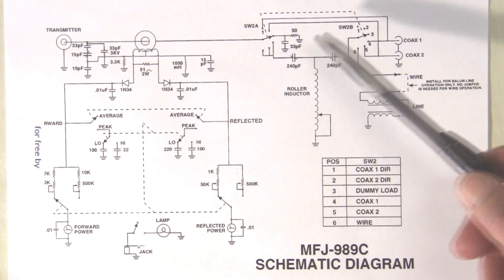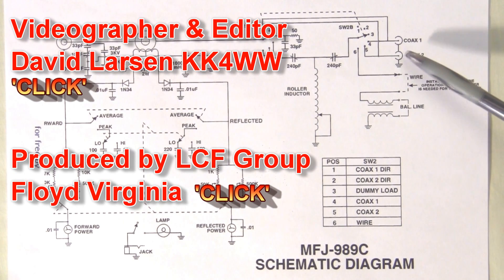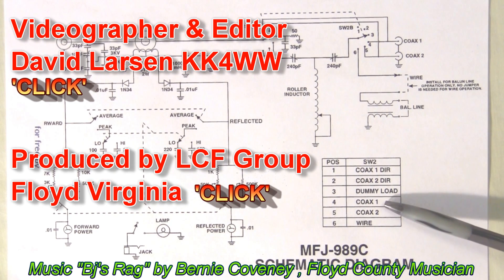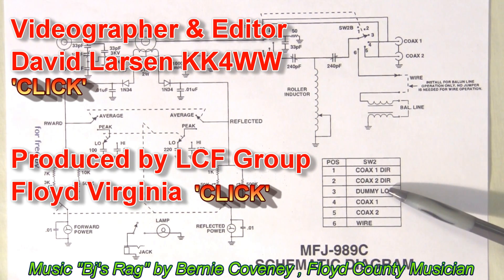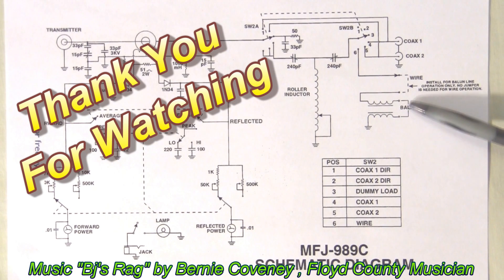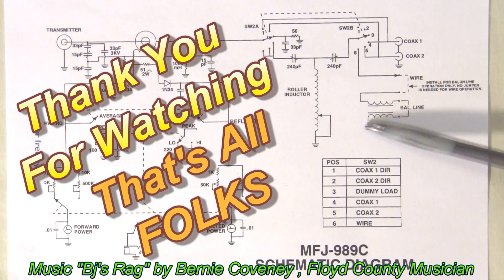The rest of the switching circuitry really switches the input and output to various connections. We can go to coax 1 direct, coax 2 direct, or we can go through the tuner to the coaxes, or to a dummy load external, or to the wire. Here's your connection to the wire, or to a balanced twin lead, and this is the output with the balun here for the twin lead.